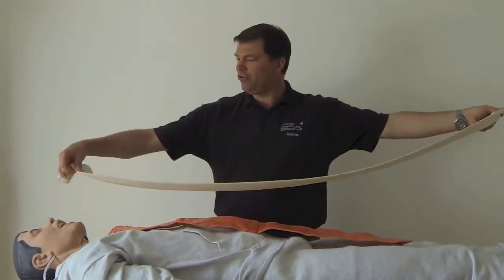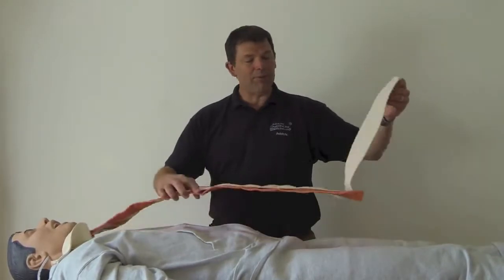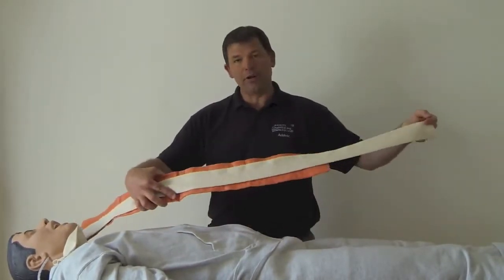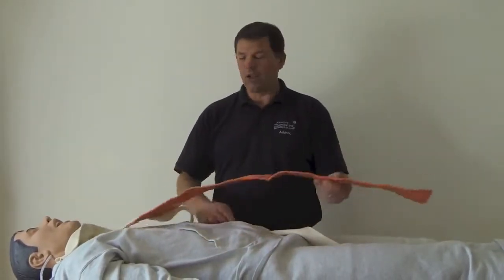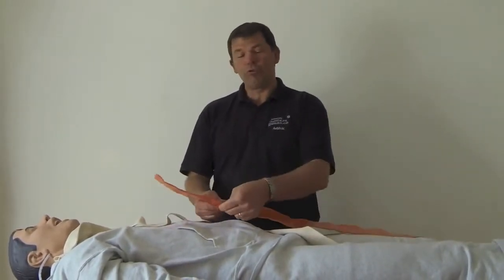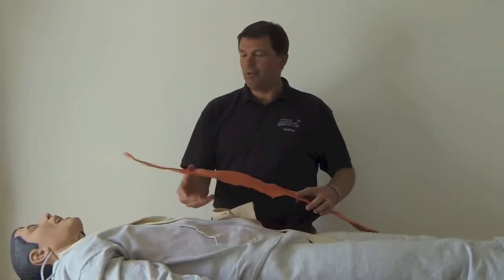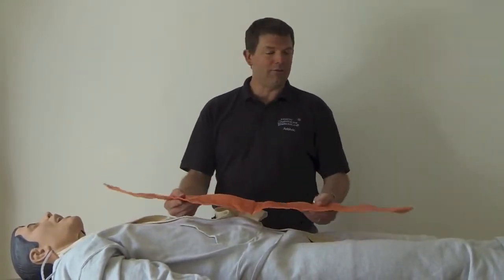What we're going to use this for today is we're going to put the SAM splint inside of this tubi gauze. The SAM splint will not only have a protective layer around it, it'll also be more comfortable for the casualty because it's a soft fabric.